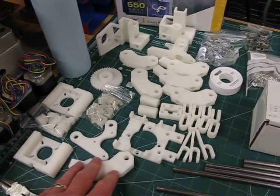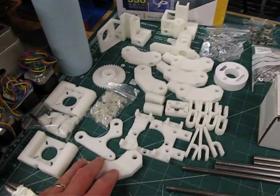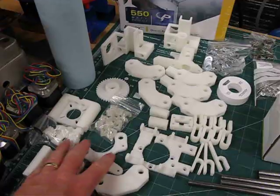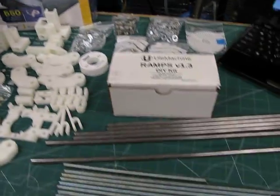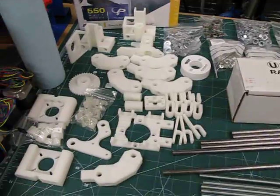These are what they call the RP parts, or rapid prototype 3D printed parts. Originally when I started the project, I had ordered a complete kit from a company called Bot Mill out of Florida.